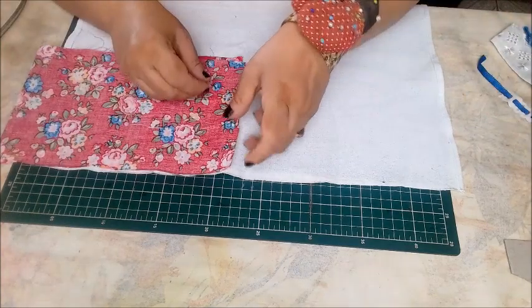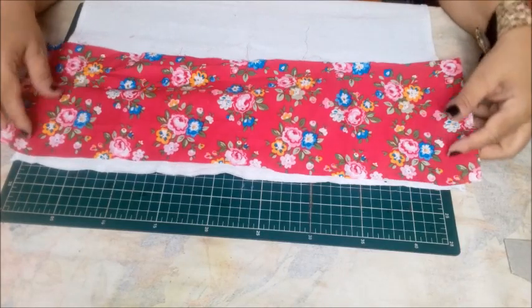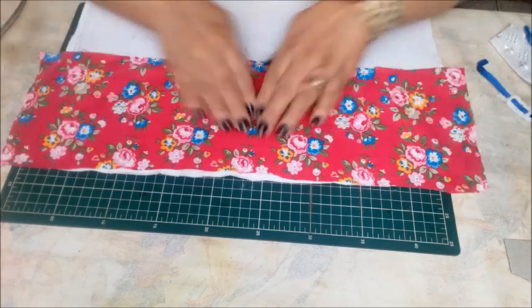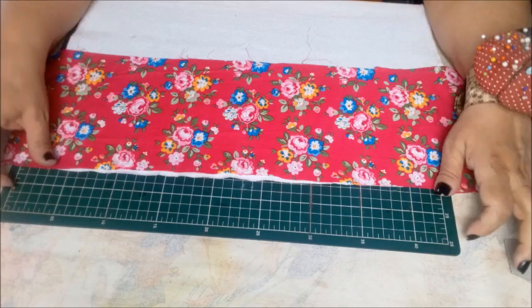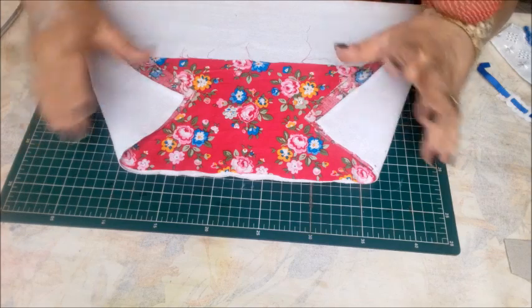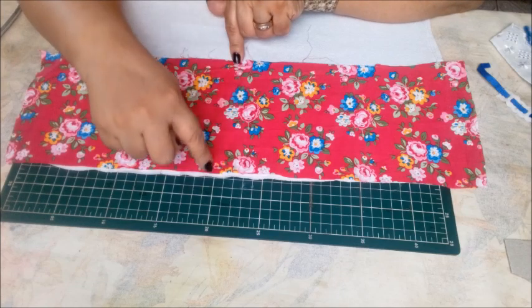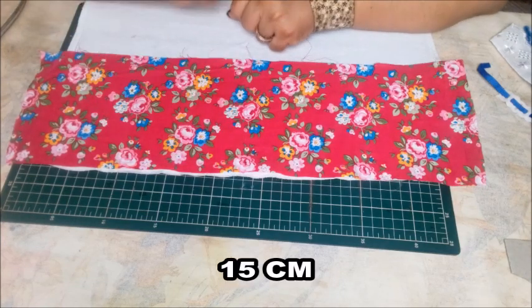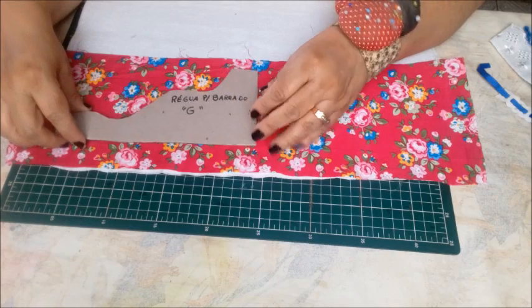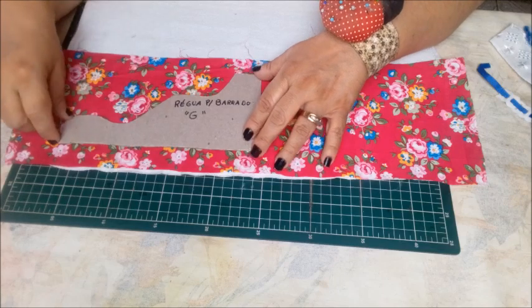Nós vamos precisar de um tecido para barrado — eu escolhi esse tecido florido, um estampadinho floral com a base no tom rosa. Na largura, ele vai ser 3 centímetros a mais que a largura do seu pano de prato, porque eu quero que sobre um centímetro e meio de cada lado para o acabamento. No comprimento, ele vai ter 15 centímetros — ou seja, um tamanho que dê a altura da sua régua e um pouquinho a mais.